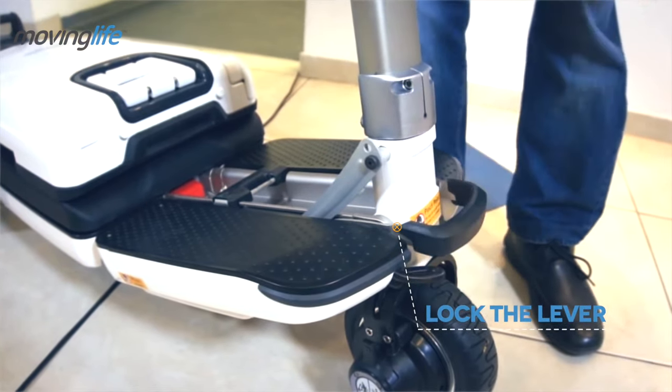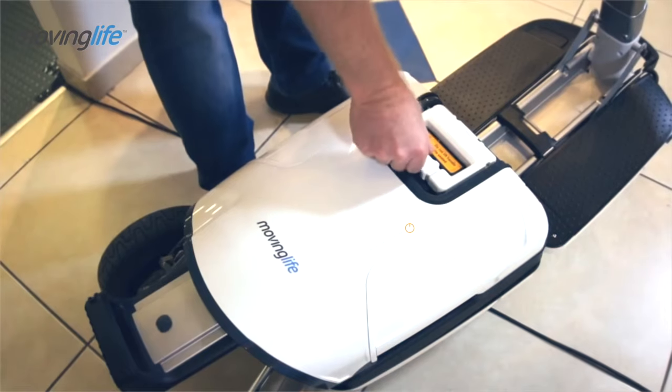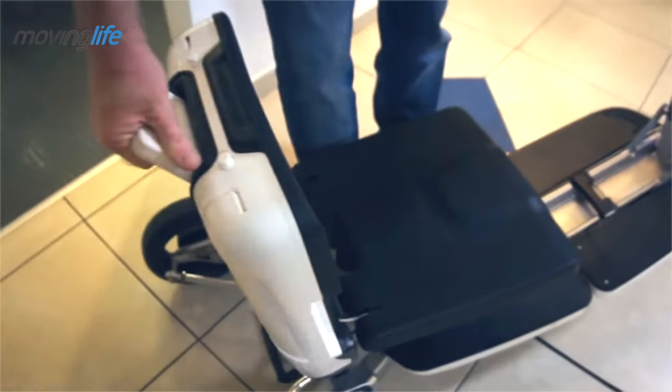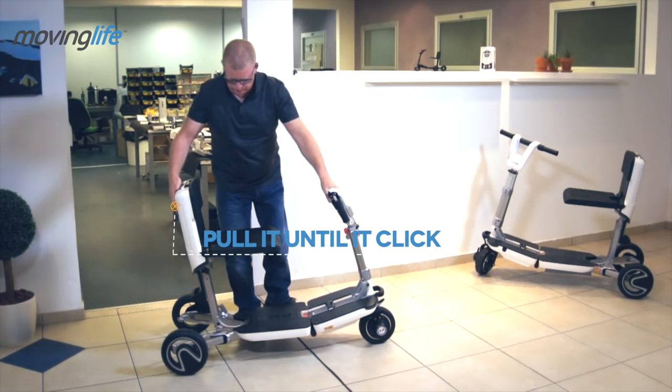Now lock the front lever. To open the seat, slide the security lever. Lift the back handle and pull it until it clicks. Once the seat is open, you can lift it until it clicks.